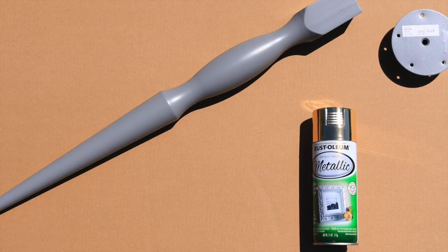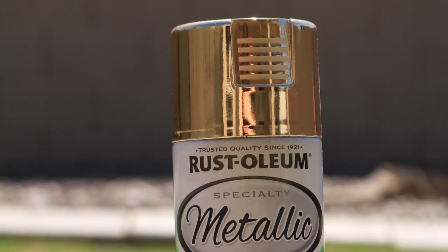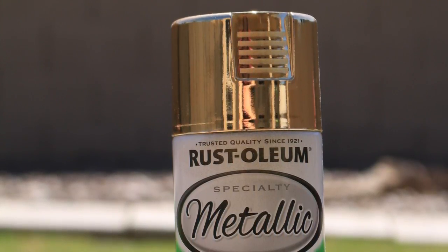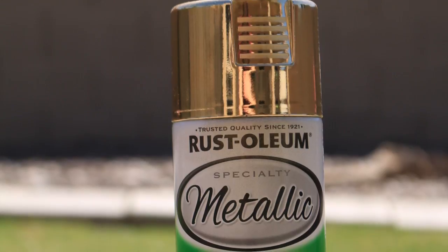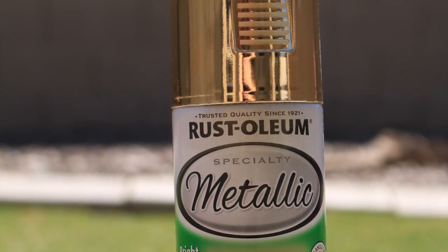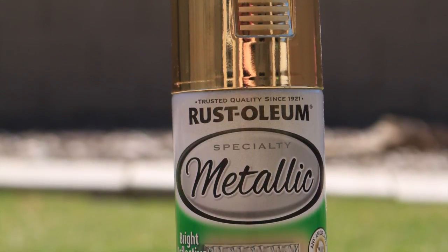That's all I've really done to this table — spray painted the legs to my liking. My makeup room has a lot of gold in it, so I wanted to spray the legs gold. So I picked out this particular spray paint. I actually already owned it, which is why I used it. It's Rust-Oleum with a metallic finish in gold.